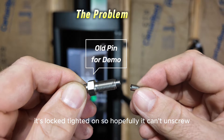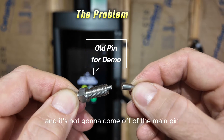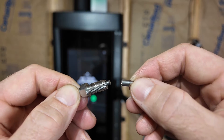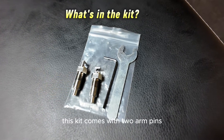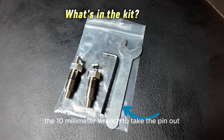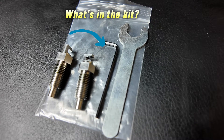You can unscrew it — it's Loctited on, so hopefully it can't unscrew — but it's not going to get stuck in Tonal and it's not going to come off the main pin. This kit comes with two arm pins, the 10 millimeter wrench to take the pin out, and a small Allen wrench to take the handle off.